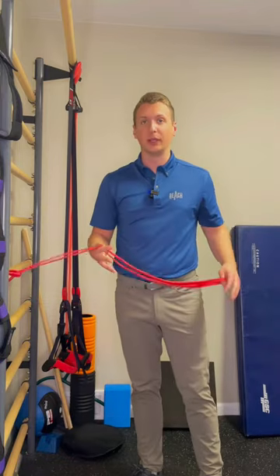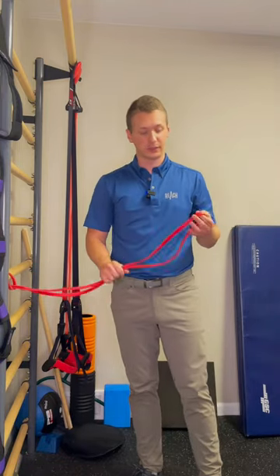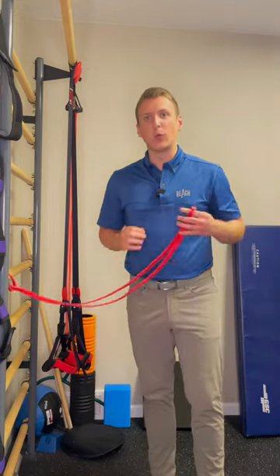All you need for this is a traditional loop band. Red bands are the perfect resistance for this, and you want to anchor it right around waist high.